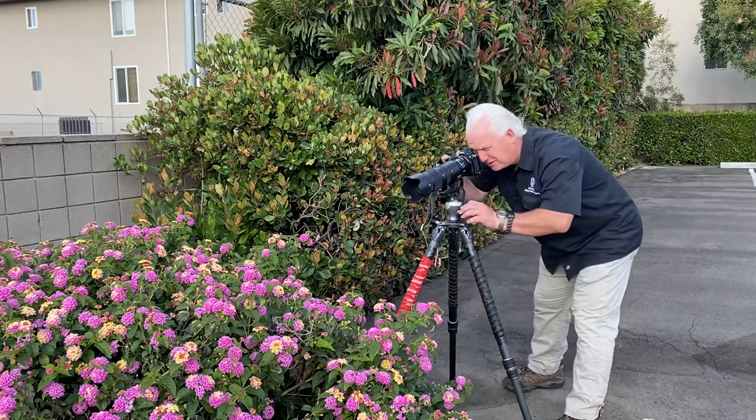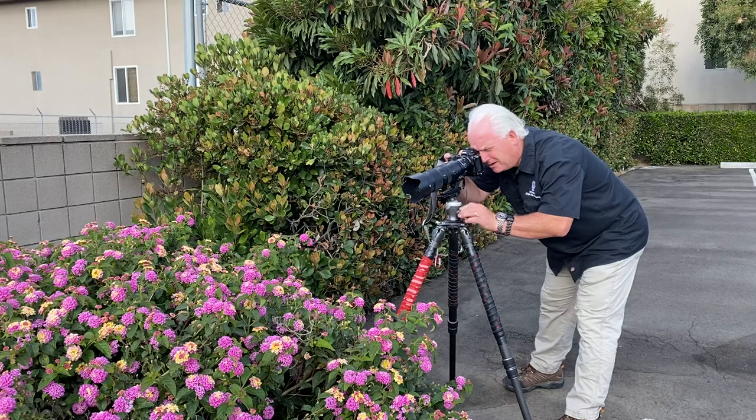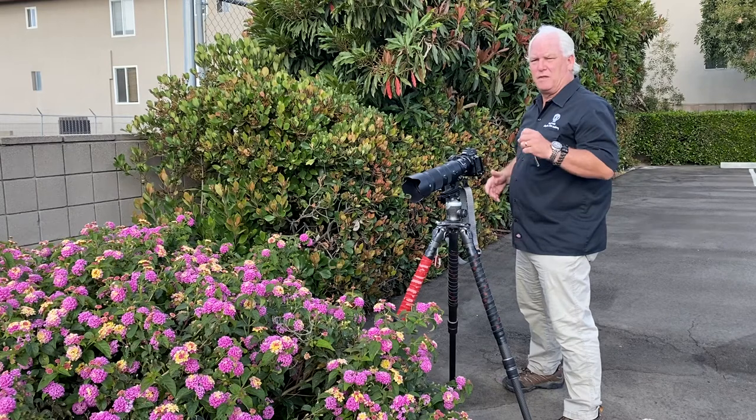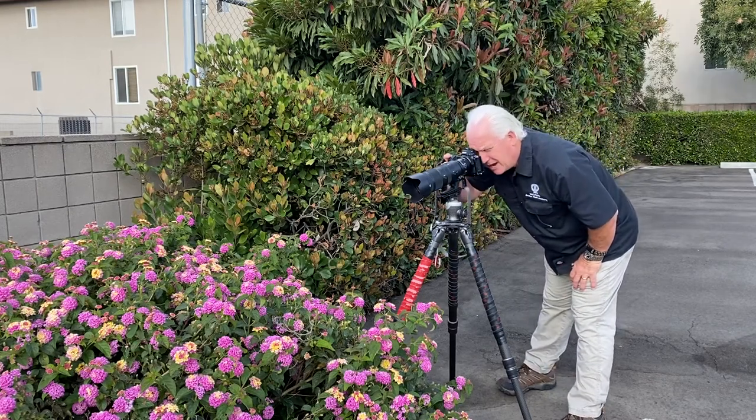So you can see I'm looking through — I've got it all framed up. I'm in manual mode: F8, 1/2500th of a second with an ISO of 1600. That's what I would need to capture the bees.